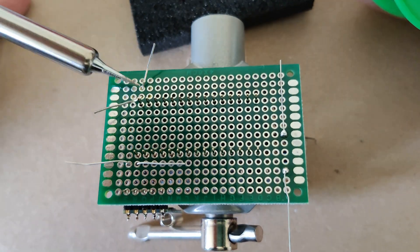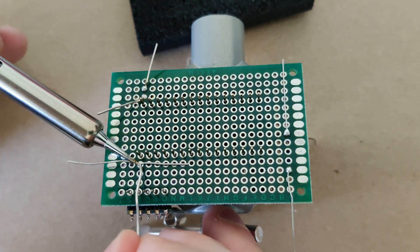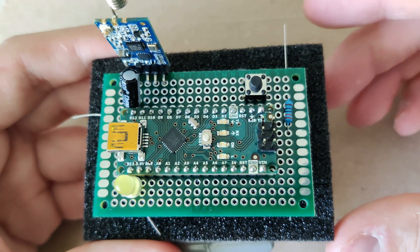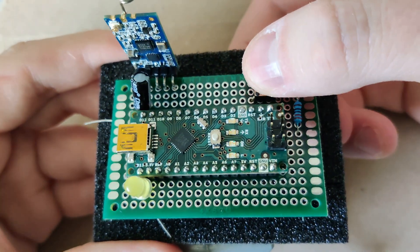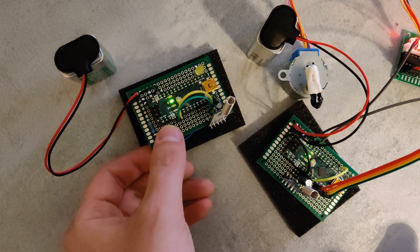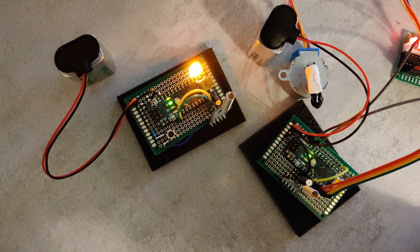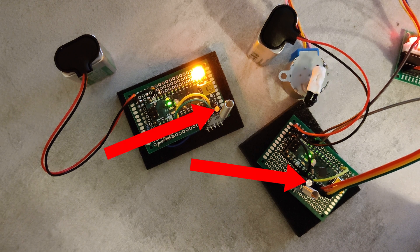Now that the electronics and software are working, it's time to solder all the components to perfboards, which also reduces the weight slightly. These are the components of the transmitter that will be on the ground to control the reel. The final part of the electronics is to enable both the receiver and transmitter to operate with one 9-volt battery each. To make that work I had to remove the LED on the receiver side and add capacitors between ground and VCC on the wireless modules.